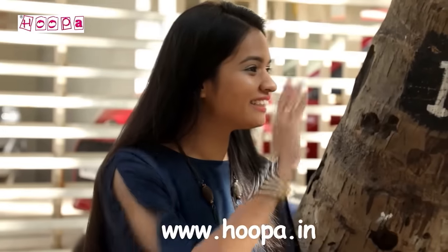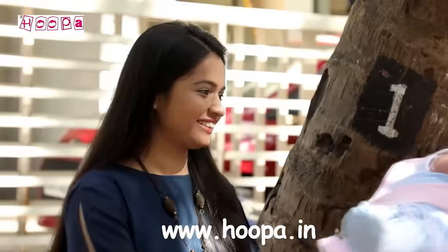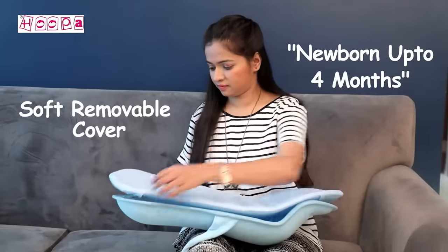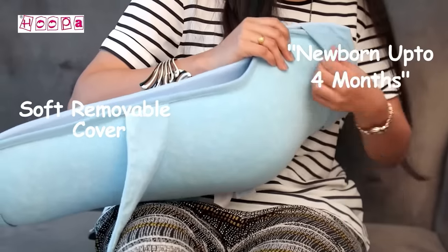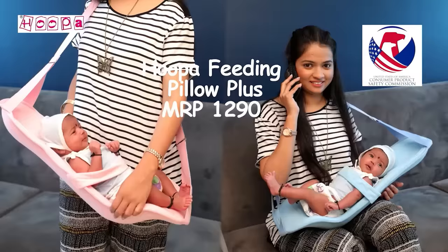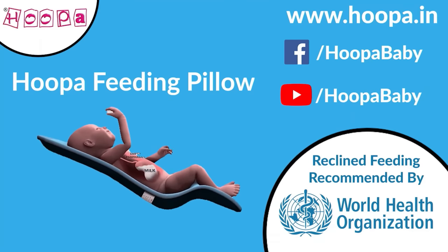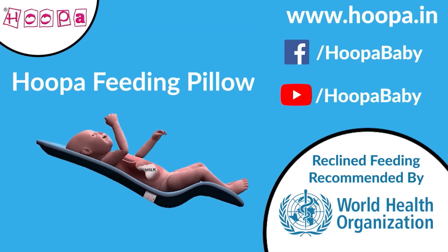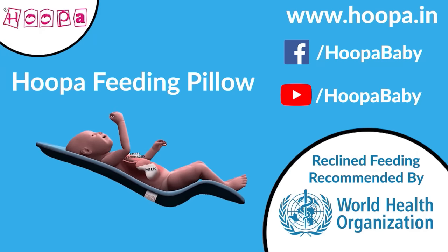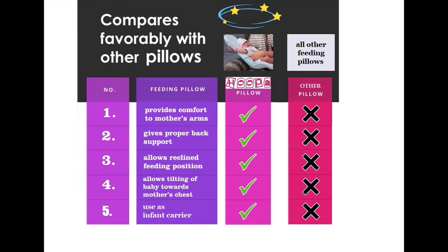Hoopa Feeding Pillow is also a better infant carrier. Whether indoors or outdoors, it is very easy to use for your little one. For the baby's first 4 months, it has been promoted by the American Consumer Product safety standards. Hoopa Pillow supports reclined feeding and is a trusted natural brand.